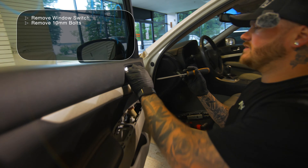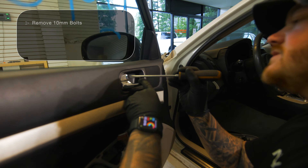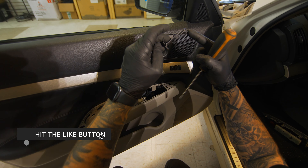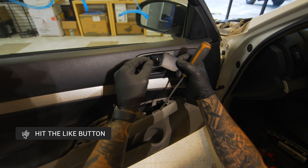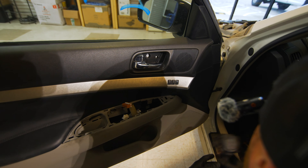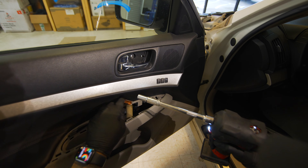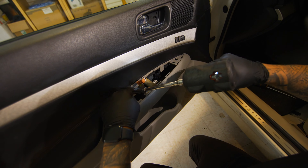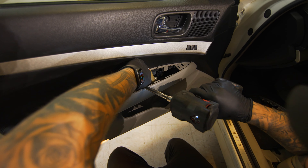Then once you get the window switch off, you're going to come up here. Just pry back on the front side of it because there's a little tab right there. Once the rear is popped up, you just slide this part back. And then you're going to have three 10 mils to take this off and the door panel will be coming right off. So there's one, there's two, and there's three.